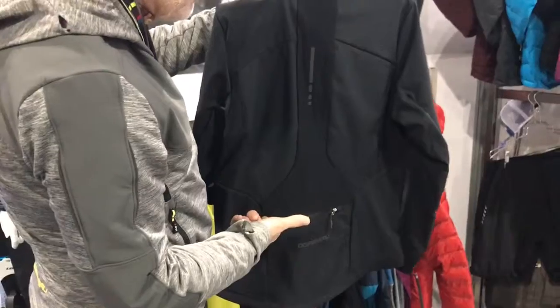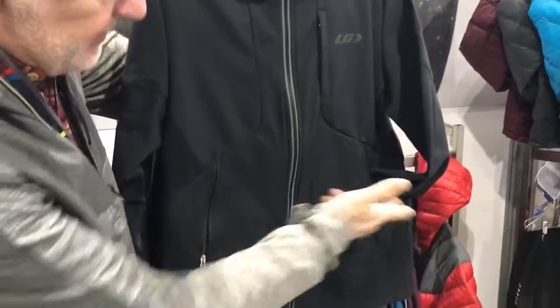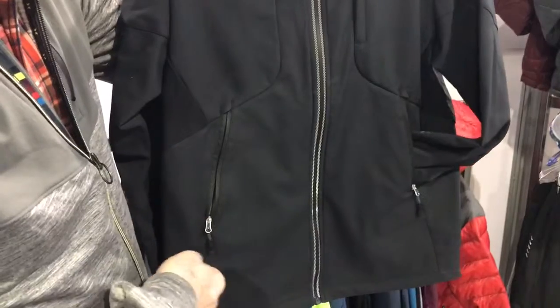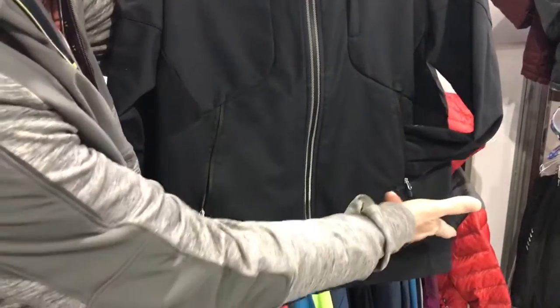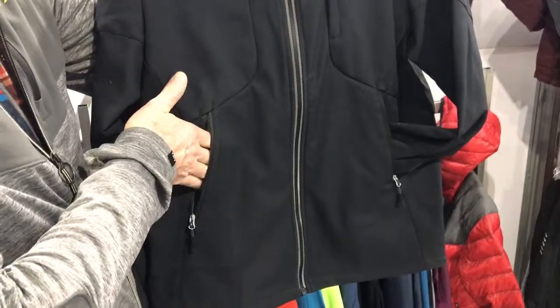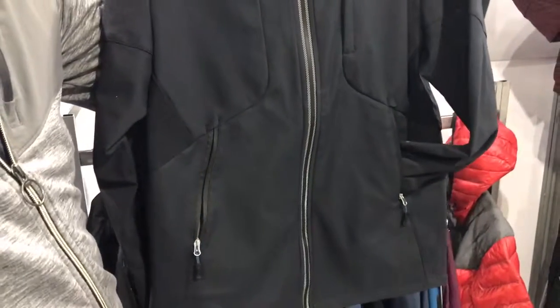Zip back pocket and ventilation on the armpit. If you notice the height of the pocket, it means that you can get like a belt, like a water belt, a hydration system that will be going this way, and you'll have access to your pocket. Most jackets have the pocket there, so whenever you have this, it covers and you can get access to your pocket.